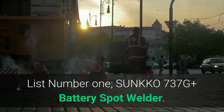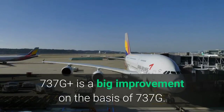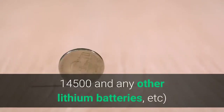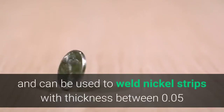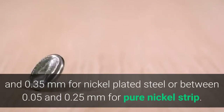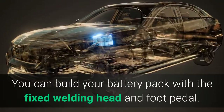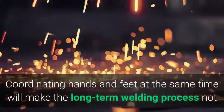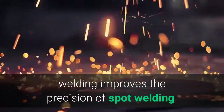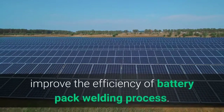List Number 1: SUNKKO 737G Plus Battery Spot Welder. The 737G Plus is a big improvement on the basis of the 737G. It is specifically designed for battery welding — 18650, 14500, and any other lithium batteries — and can be used to weld nickel strips with thickness between 0.05 and 0.35 mm for nickel-plated steel, or between 0.05 and 0.25 mm for pure nickel strip. You can build your battery pack with the fixed welding head and foot pedal. Coordinating hands and feet at the same time will make the long-term welding process less tiring, and the use of the foot pedal improves the precision of spot welding. The new panel design features an intelligent welding function, improving the efficiency of the battery pack welding process.